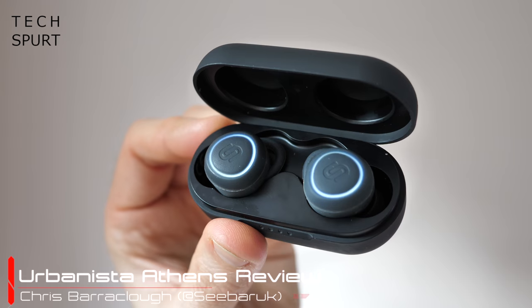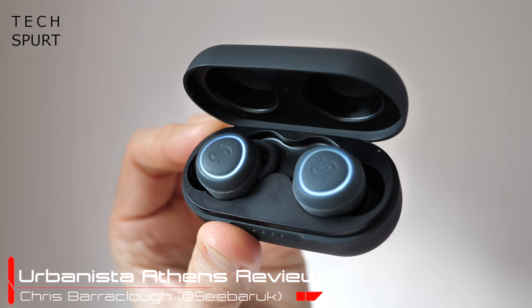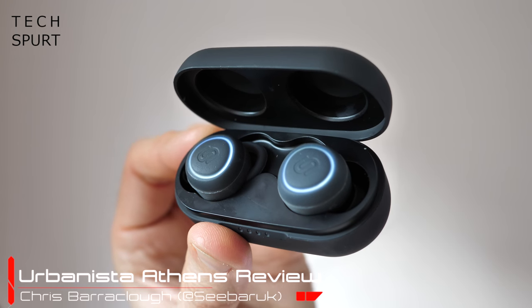Hello gorgeous peeps, I'm Chris from Techspurn and these bad boys right here are the Urbanista Athens, a fresh new pair of true wireless earbuds.